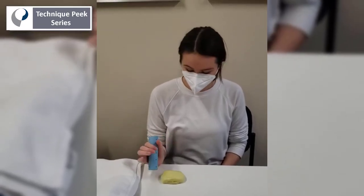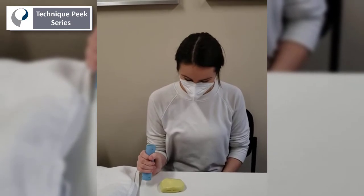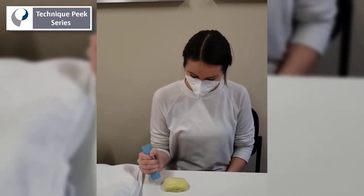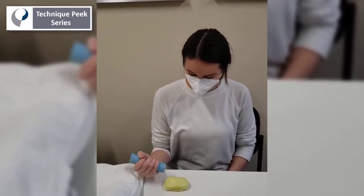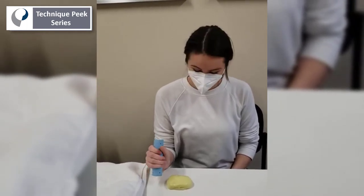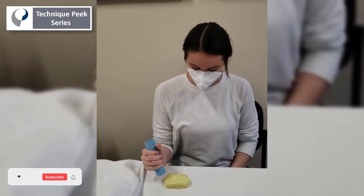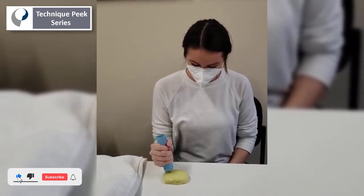Janine is going to show us an isometric grip strengthening exercise, which can be good for stiff fingers because it promotes a grasp against resistance. It can also be good for the initial strengthening phase after a distal radius fracture, as it is a little more gentle than a concentric or eccentric contraction.